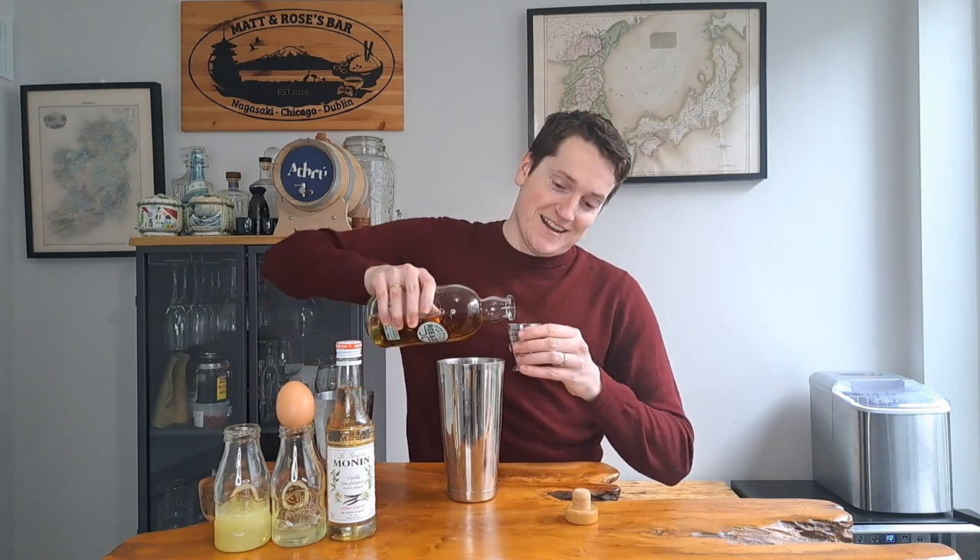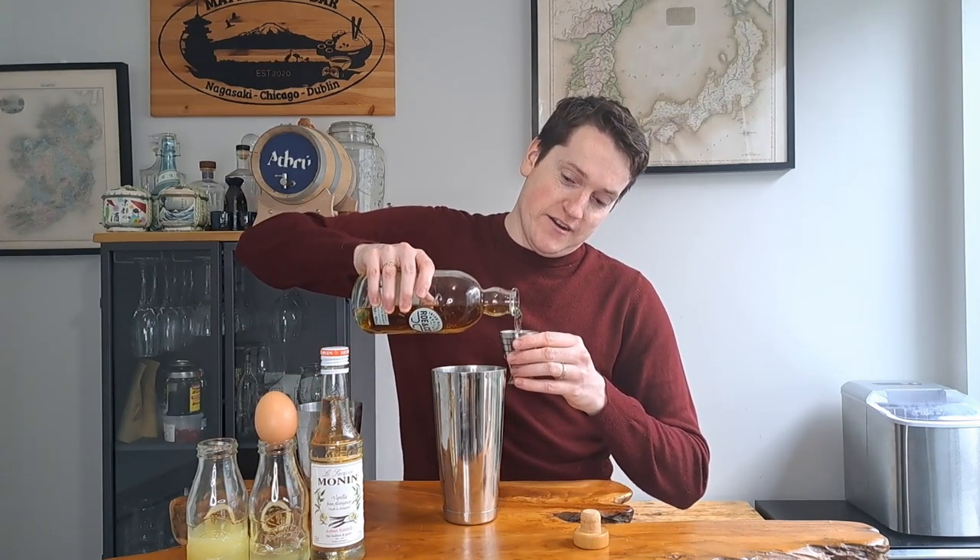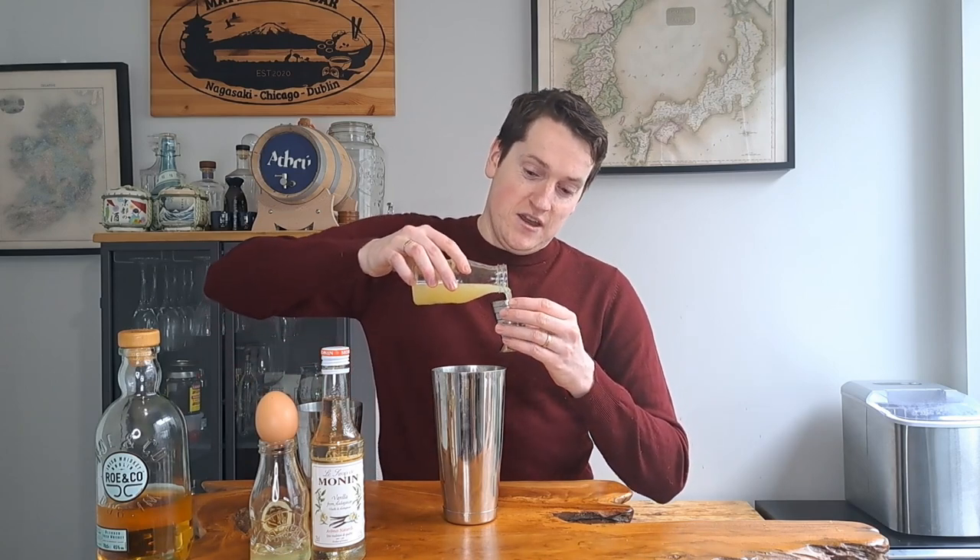That's nicely muddled now, so we're going to add in the rest of our ingredients. We'll start with a large ice cube, then add in our whisky — 60ml or 2 ounces of Row & Co Irish Whisky. We're sticking close to the classic whisky sour formula, but because the Granny Smith apple adds some tartness, we're only going in with 20ml of lemon juice rather than 30ml.